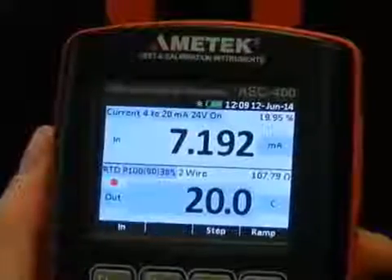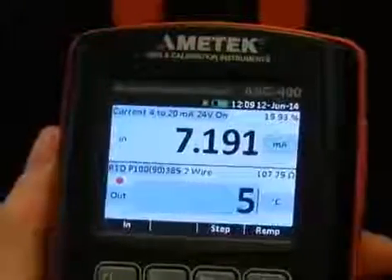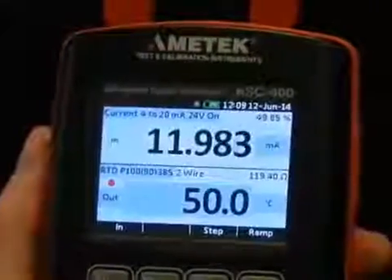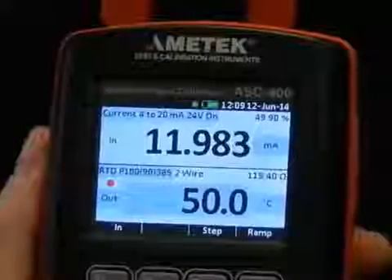Turn off the edit mode again and I can type in temperature. Press enter. It's never been that easy to set up a multifunction calibrator before.